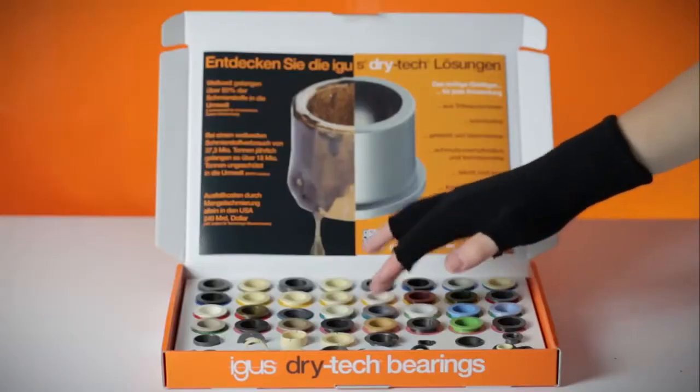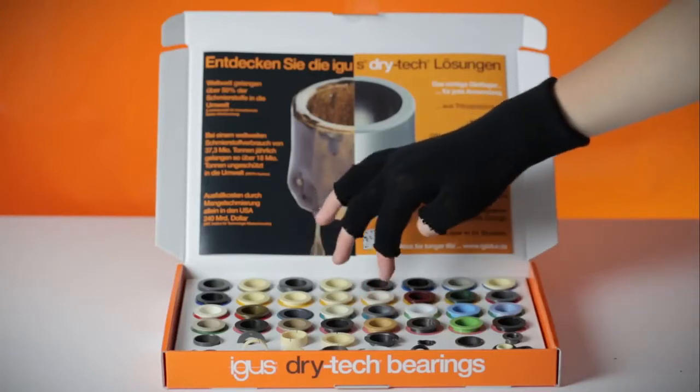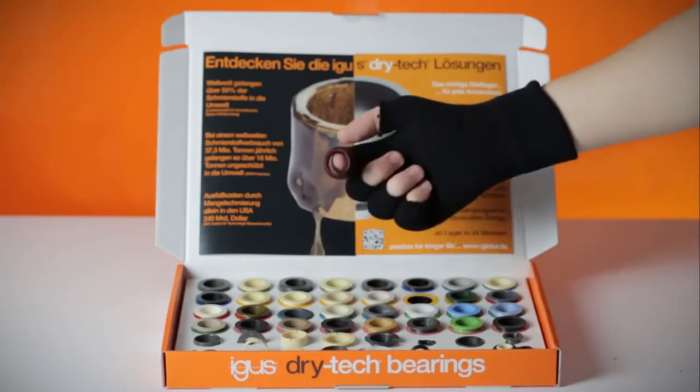For smaller wallets: low friction at low cost. IGLIDUR R.